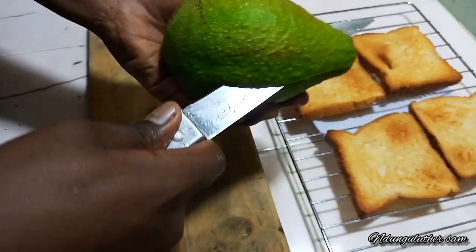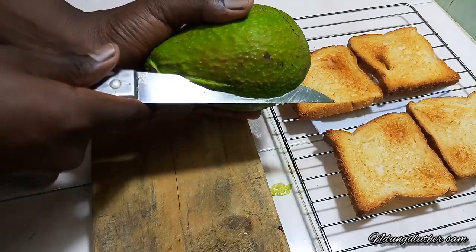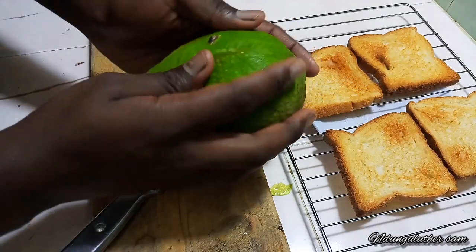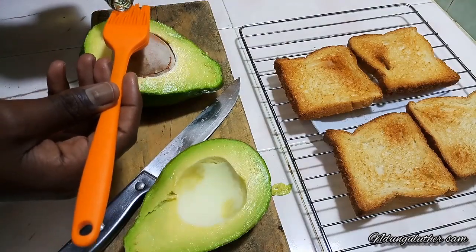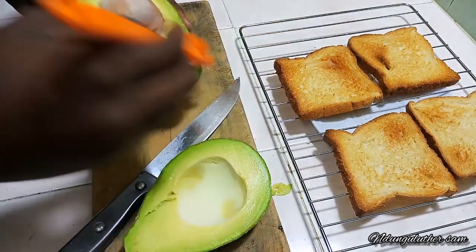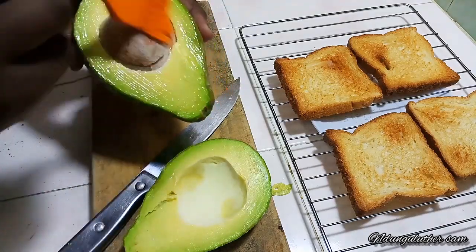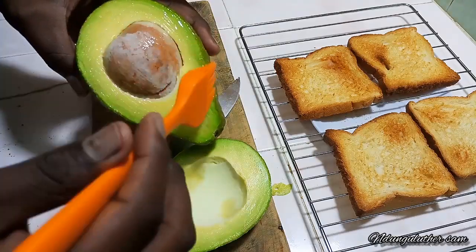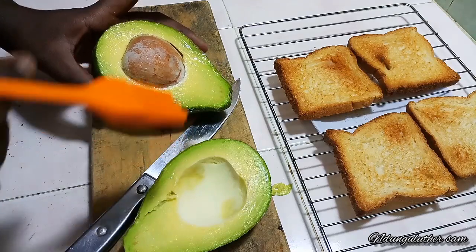One trick for storing your avocado once you cut it is to lightly apply a thin layer of cooking oil like that. Then you can store this on your countertop and it should stay fresh for as long as you want, or you can also store it in the fridge.